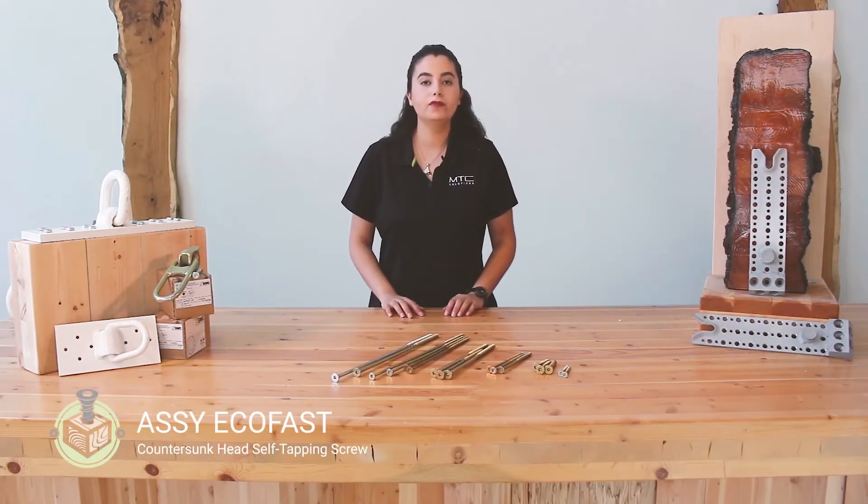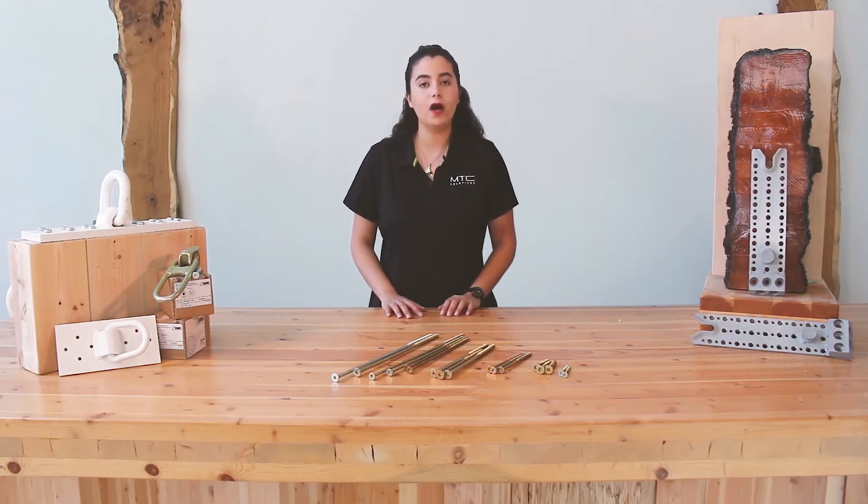The AC-Ecofast is one of the most versatile self-tapping screws supplied by MTC Solutions. Hi, I'm Nada Naderi, a technical advisor at MTC Solutions. In this video, we'll go over some of the modern features of the AC-Ecofast, as well as their application for mass timber connections.